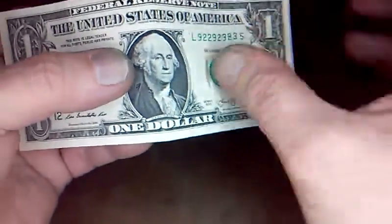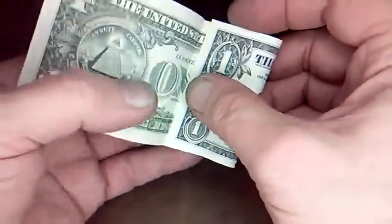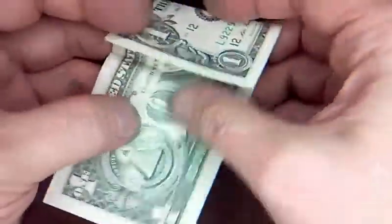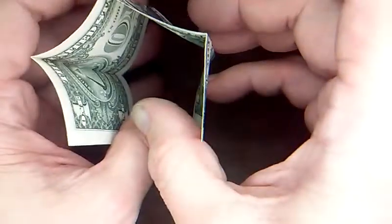Alright, here we go. You want to make all the folds in the same direction. So you fold in half for the first few folds. Then you fold this raw edge into the crease you just made. What we're doing is Z-folding it into eighths. So you fold this into the center. Now we've got three creases all in the same direction.